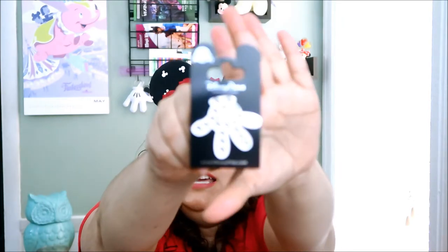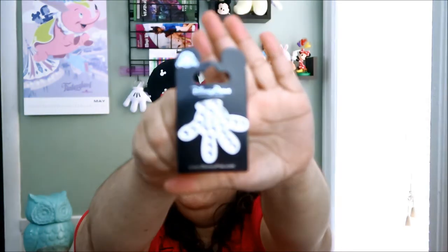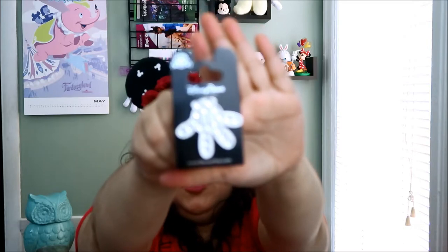So here's the last pin. It's the Mickey hand — the Mickey glove hand — but it has jewels on it. It's so nice. I love it. This is so cute. This one is color-coded silver, which is $9.99.